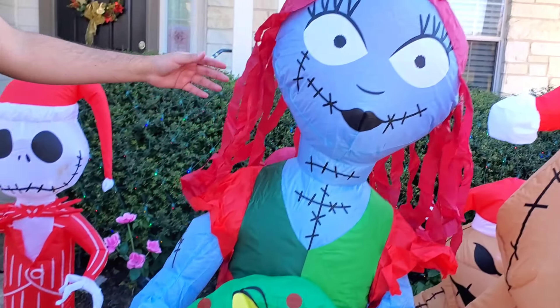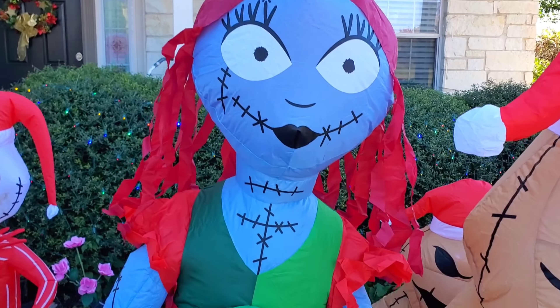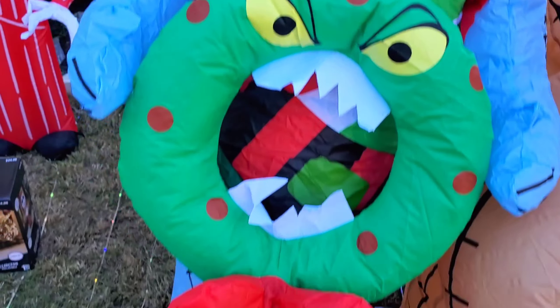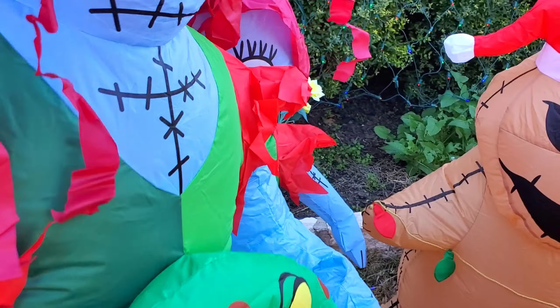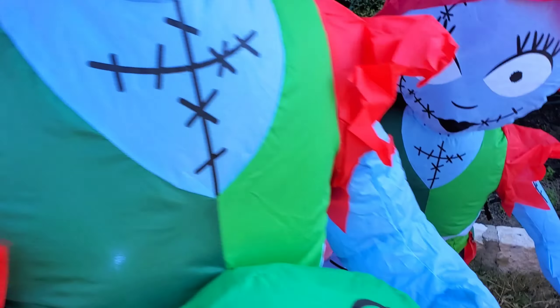There she is all done! You can see her gigantic eyelashes and her lipstick. Here is the wreath — it has teeth, so it's like a scary wreath. Back here is the previous Sally, so you can see the difference between them — she is just towering over the old one.